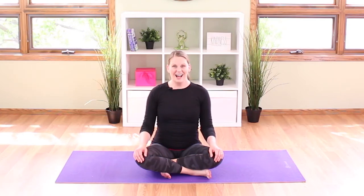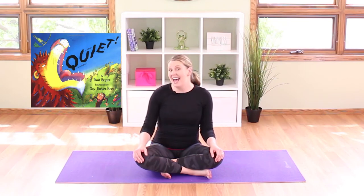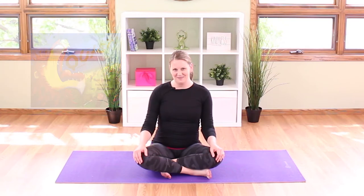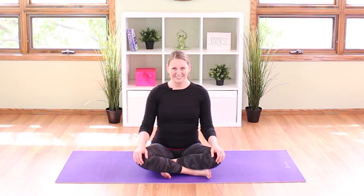Hello friends, I'm Yoga Jessi and thanks for joining me for another Books Move Me Yoga Adventure. Today we'll be reading and moving to the story QUIET, written by Paul Bright and illustrated by Guy Parker Reese. Let's get ready to read.